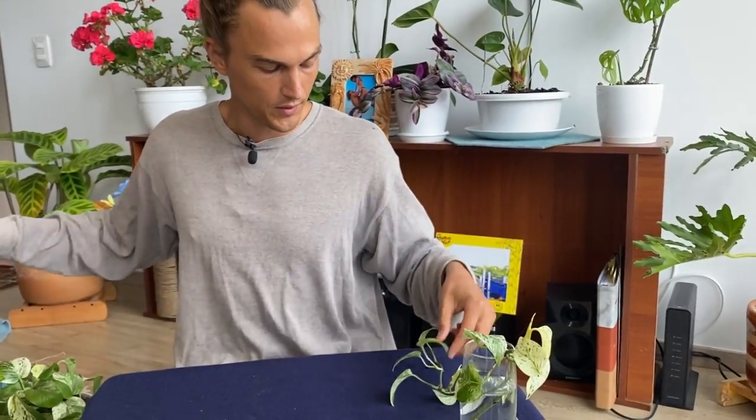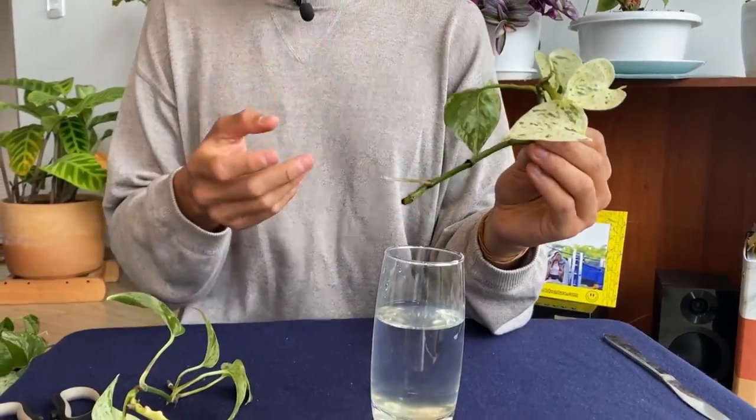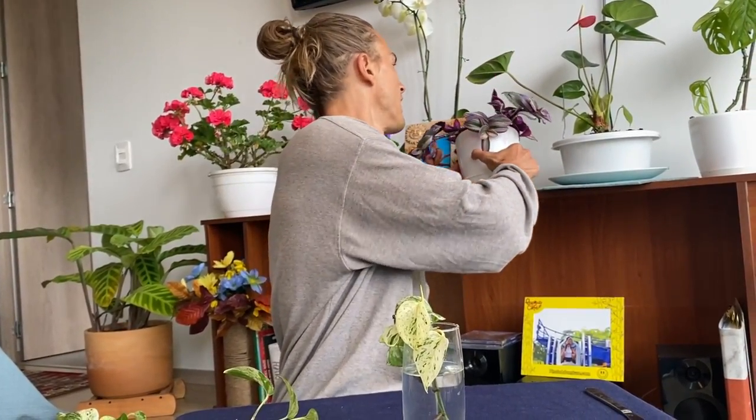So I took this cutting 45 days ago. The first thing I did was remove all leaves from anywhere that would be sitting in the water — you don't want leaves submerged. This is a slower plant to propagate than something like Tradescantia zebrina, but plants are a game of patience. I've been changing the water about once a week. You can see the root is growing out of this leaf node here — I had three leaf nodes sitting in the water and that's exactly where the root is growing from. I could let it sit longer to develop more roots, but pothos is pretty resilient so I'm going to plant it up today.